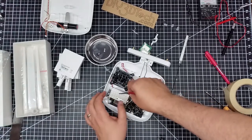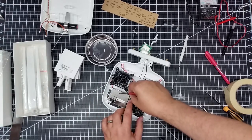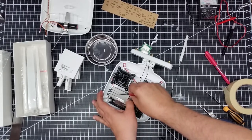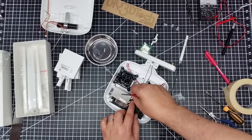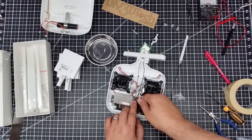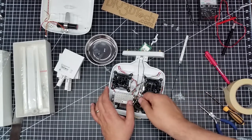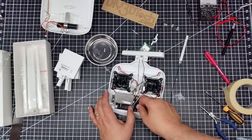I'd hate to be the person that had to put these little SMA connectors on. I used to, in a former life, have to put on a bunch of UHF connectors and those were always a pain. I can't even imagine how you would crimp these on — I'm sure there's some kind of automated tool for that now. So that one popped — that's good. Make sure that these are all situated.